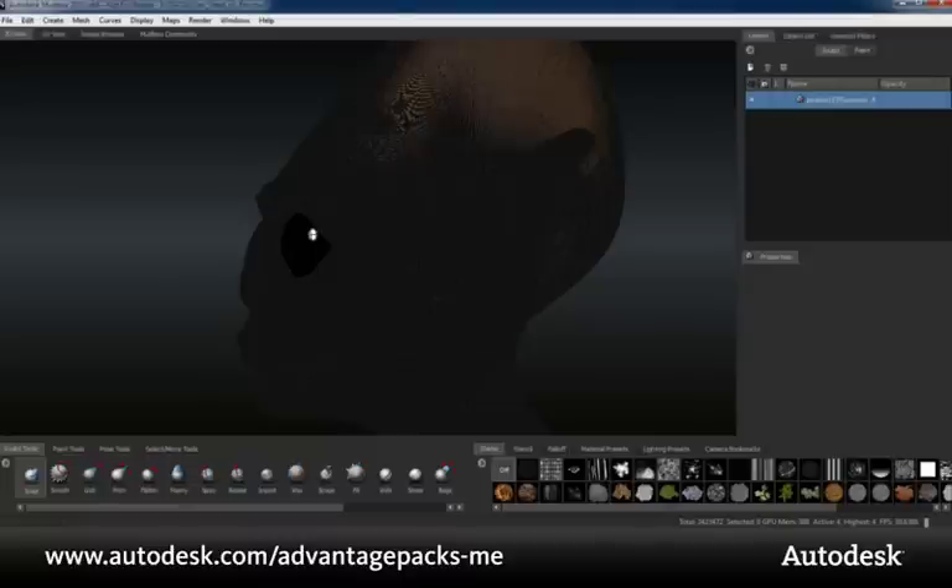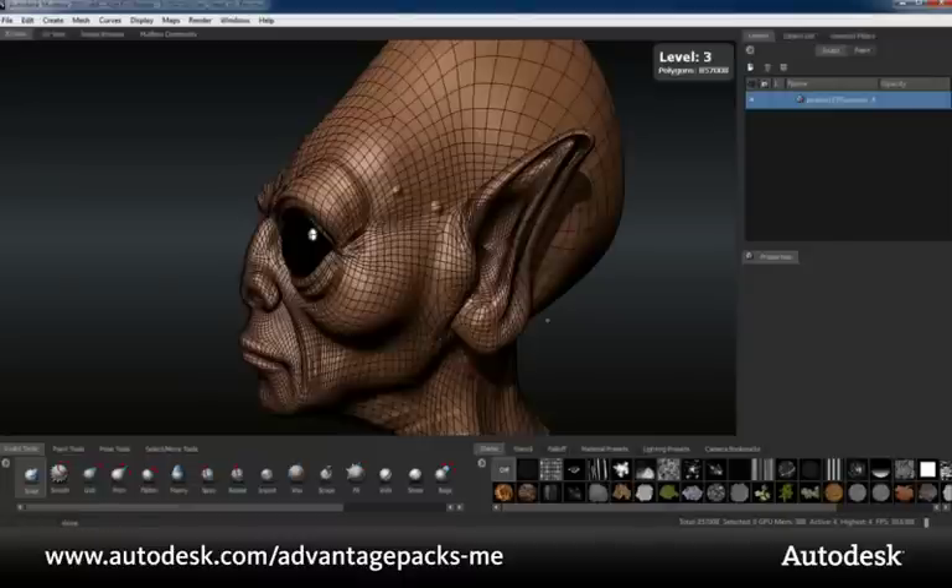You can see here that I can step down through the lower levels of subdivision that we've just rebuilt from the high-res mesh, all the way down to a new base mesh of 14,000 polygons.